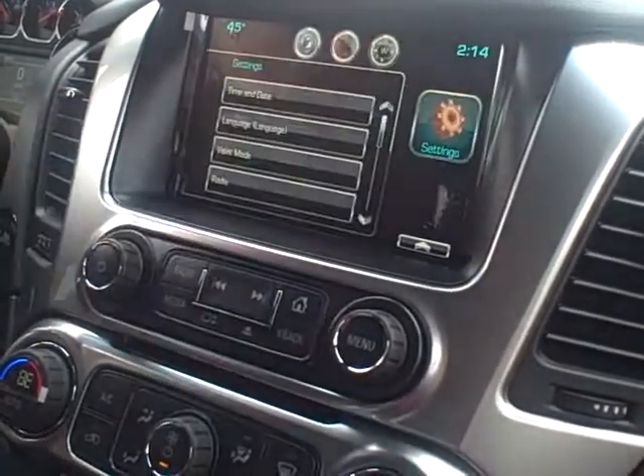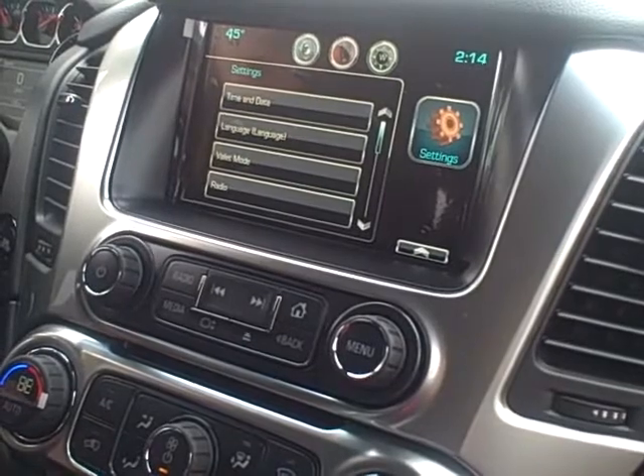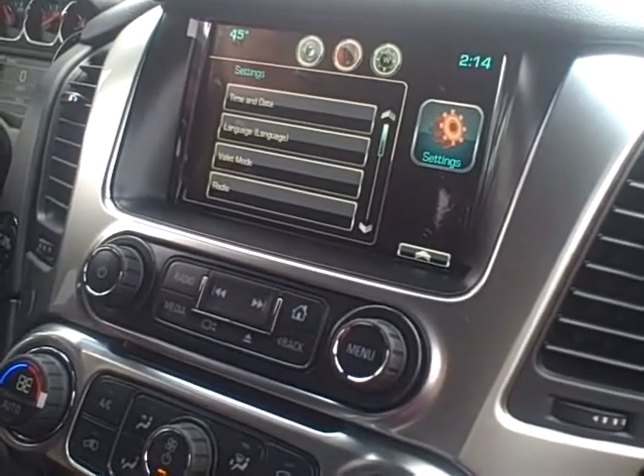Settings — that's just going to be your radio settings, so time and date, languages, auto volume, auto tune, all that kind of stuff.